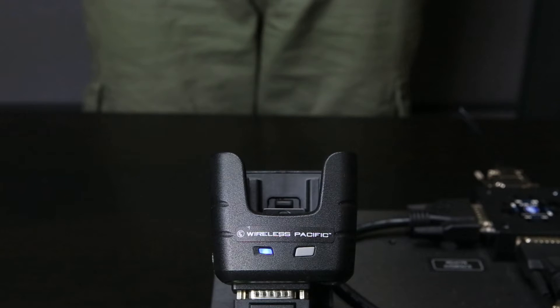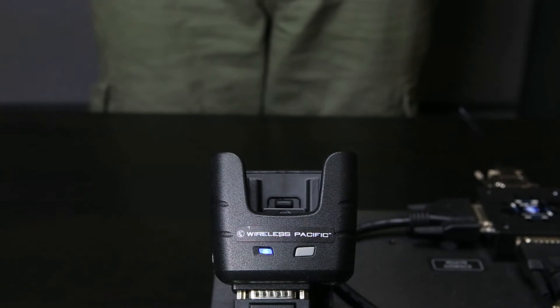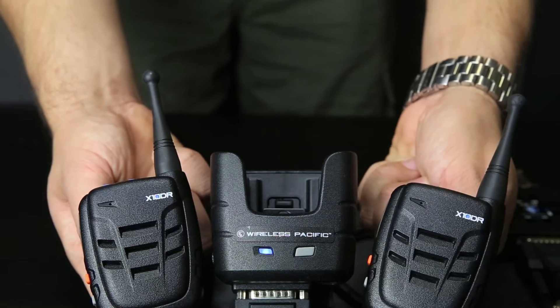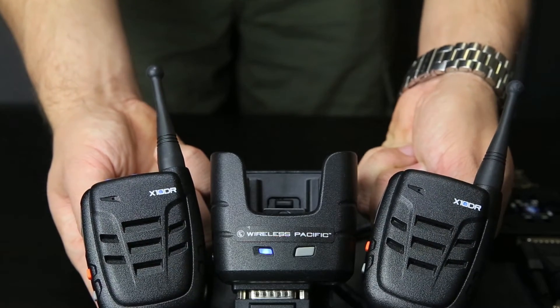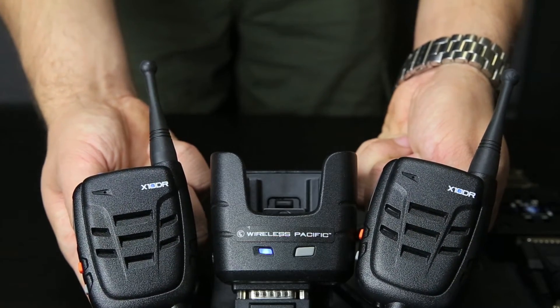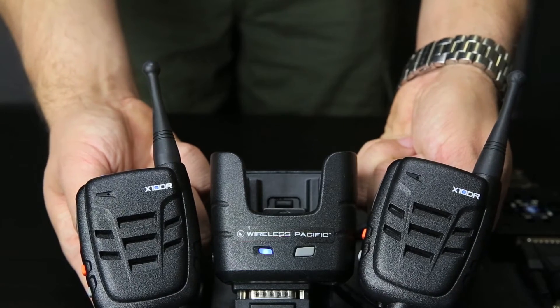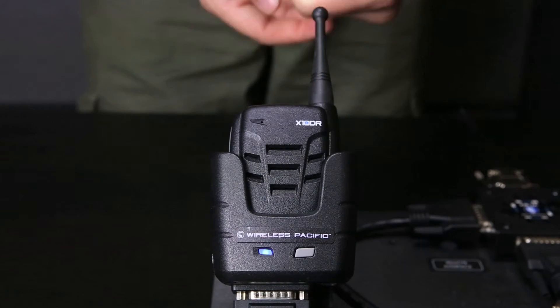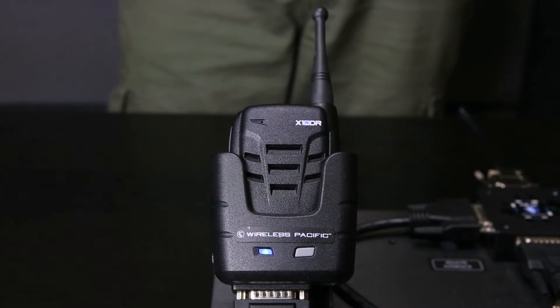How to master reset an exponder. The exponder is the cradle responsible for charging your extender. The exponder will remember the pairing associations of up to five extender microphones, which allows employees to be issued their own extender microphones when sharing a company vehicle. Note that only a single extender can be used per single exponder at a given time.